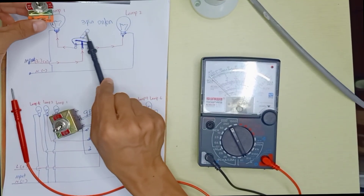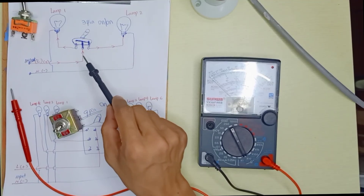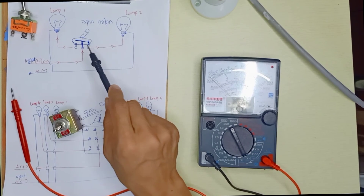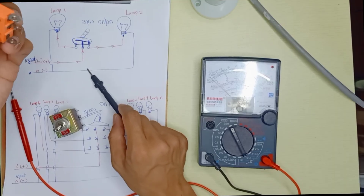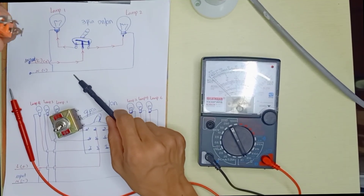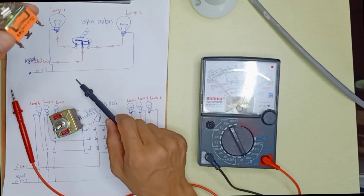If you push the switch to one side, that light will turn on. If you push to the other side, that light will turn on. If you don't want to use two lamps, you can use just one light bulb and leave the other pin unconnected. You can still use the 3-pin switch to control only one light, though that wastes the switch. The switch is designed to control left and right, but if you don't have a 2-pin switch, you can still use it for one appliance.